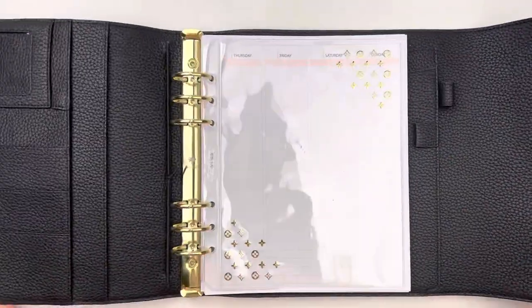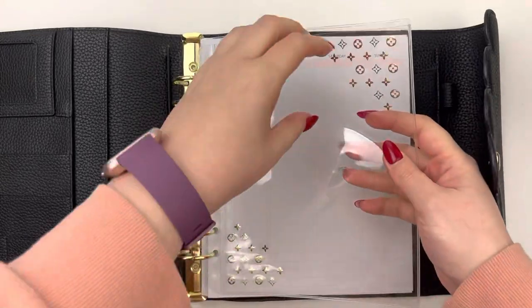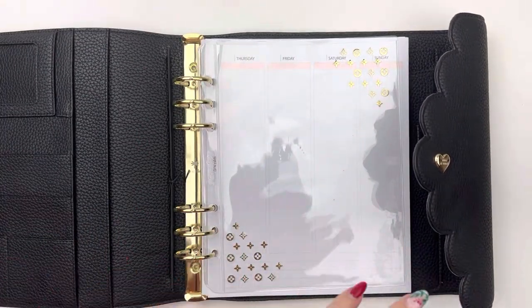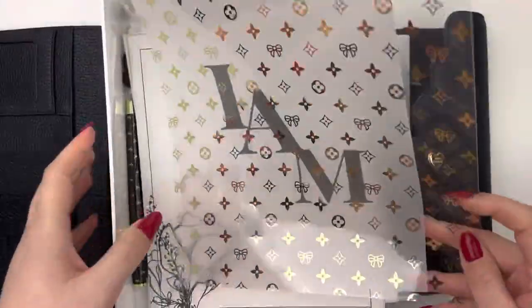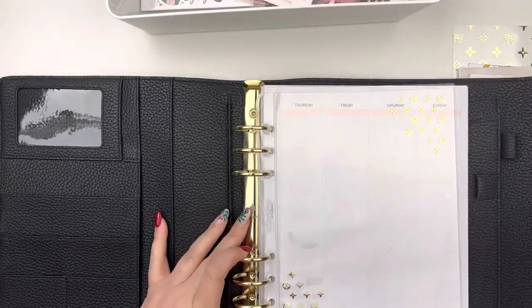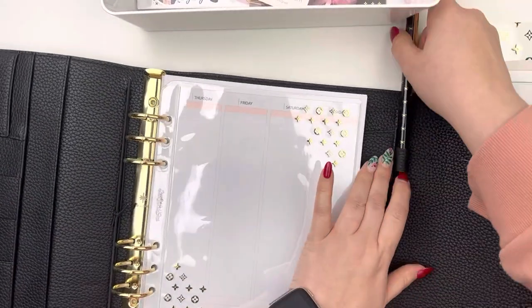Hi everyone, it's Laura. Welcome back to my channel and welcome to the setup of my 2022 Aura Estelle Cloud Planner. I am so excited to be setting up this planner. It's just so hard to believe we're already talking about 2022 — it feels so crazy to me.